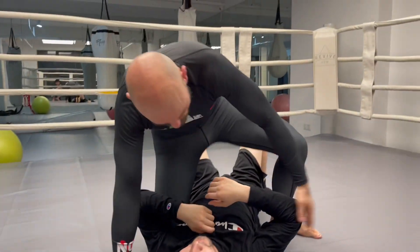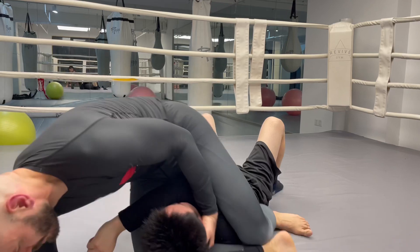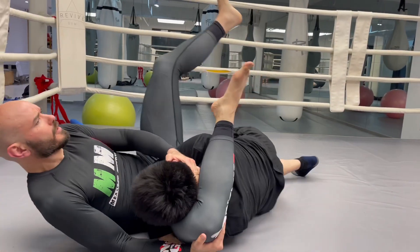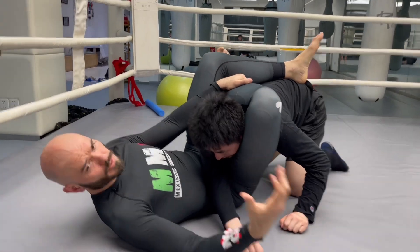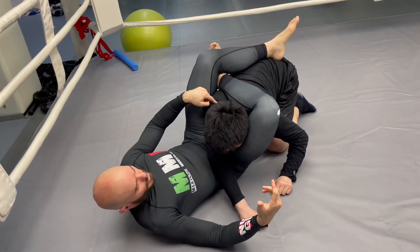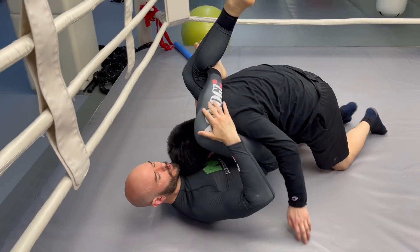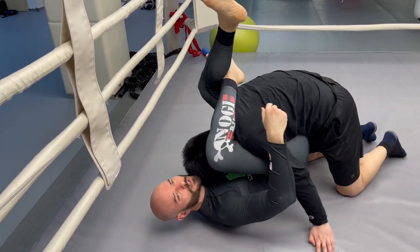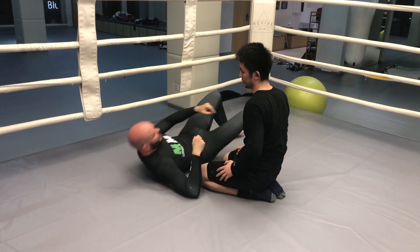A lot of people think you have to do a mounted triangle like this — come on top of me. And I've seen that happen; this does happen in fights. But now Chi has an advantage here. If he's pinned on his back, I have all the leverage. He's got some leverage and weight, and he's got possibilities to escape. I've increased his escape potential.